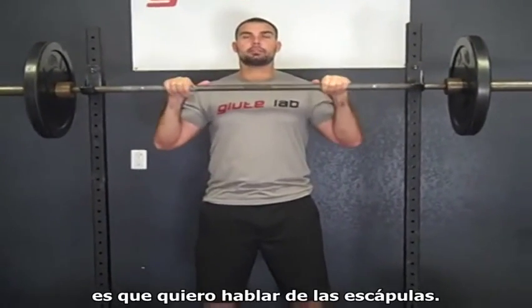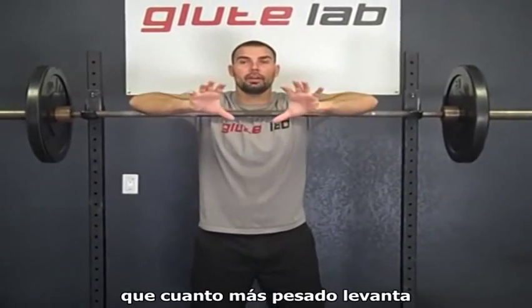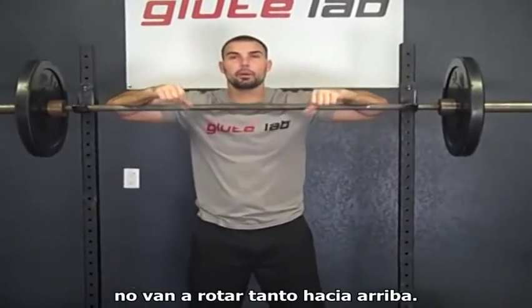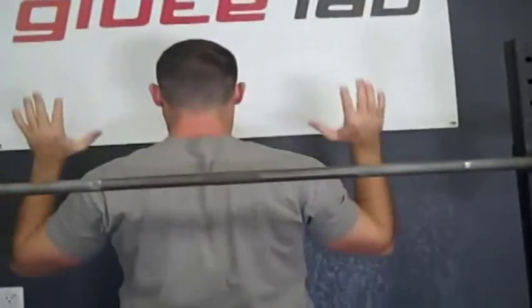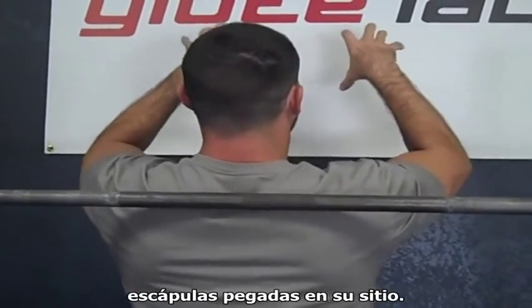Another thing before I demonstrate is the scapula. Normal scapulohumeral rhythm is going to look like this — the scapula upwardly rotate. There is some research showing that the heavier you lift, the scapula don't rotate upwards as much. Like if I just go light, they are going to rotate upwards a lot, whereas if I have heavy load, they are not going to upwardly rotate as much. But you don't ever want to limit that natural upward rotation. You are going to have this normal rhythm as you press overhead of your scapula going like this.